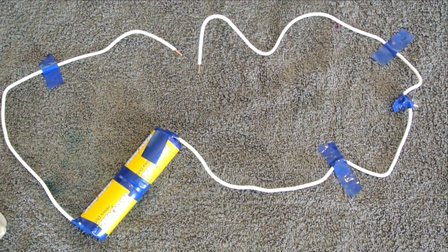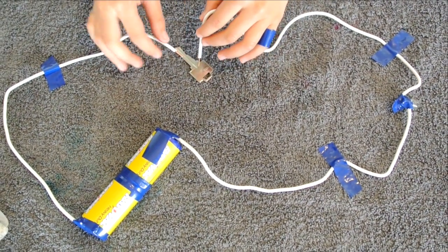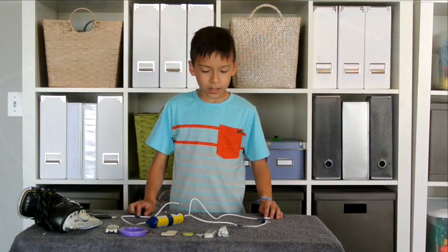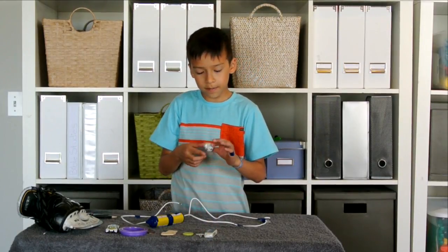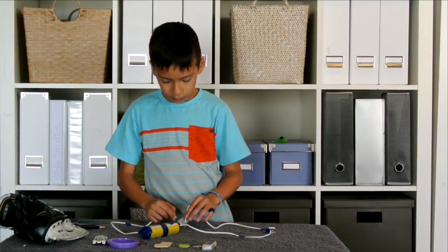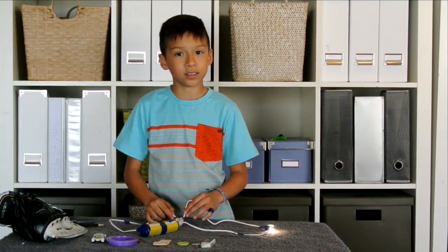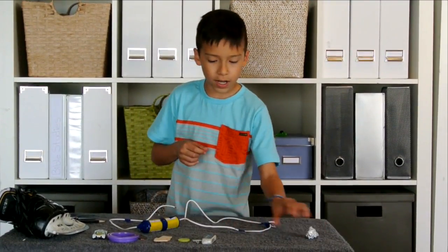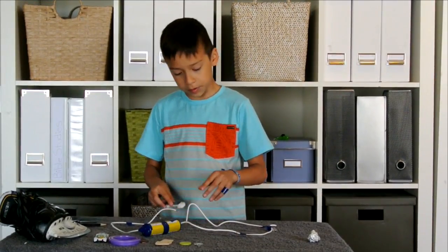Now we are going to take a key and see if the circuit works — and it does! Now we're going to test conducting. Our first object is tin foil — let's try if it works. It does work, so tin foil does complete a circuit. Next up we have an eraser; I'm guessing this probably won't work, but we'll see.